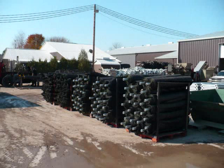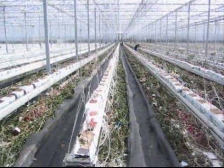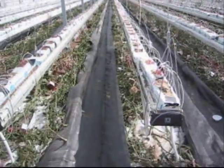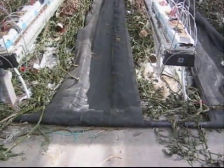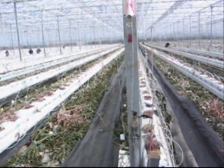Each greenhouse will receive their own set of custom-made belting to pull in the vine or substrate. Here you see a belt properly laid out. It is overhanging the heating rails, and the belt must be pulled out from over top. This ensures belt integrity and machine efficiency.